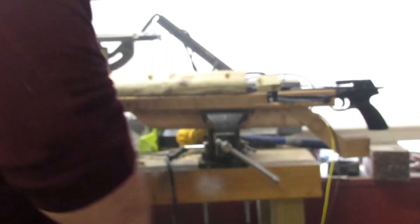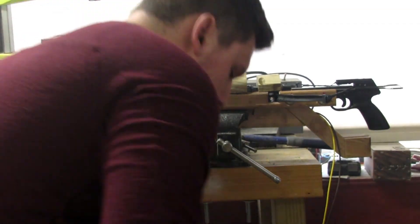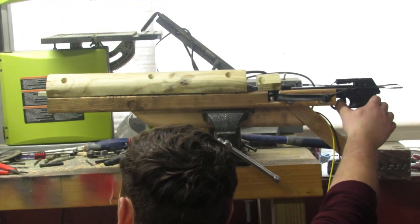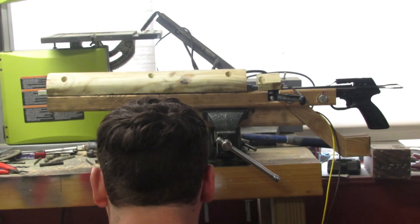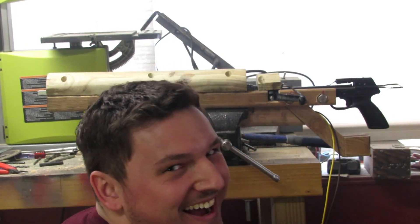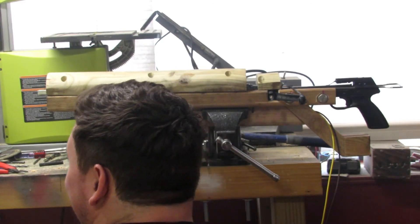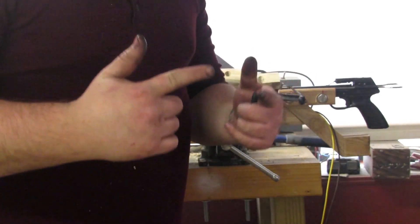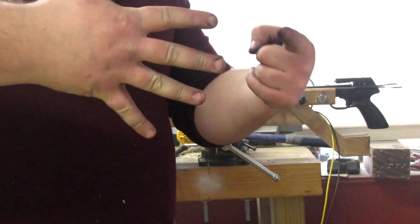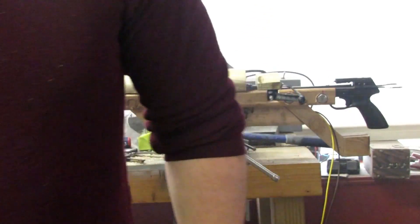I spread the rails out a little bit more and I reset. Let's try again. It's shot! Six tries. I need more power, but it works.